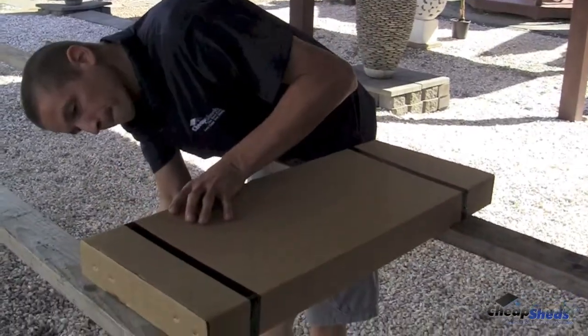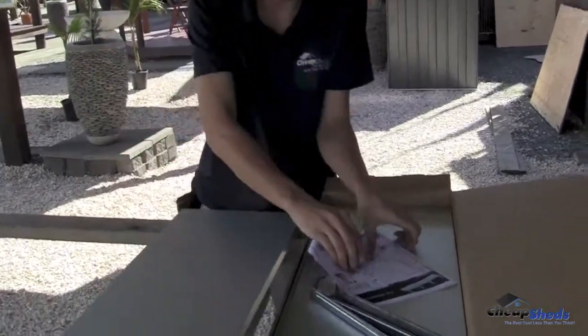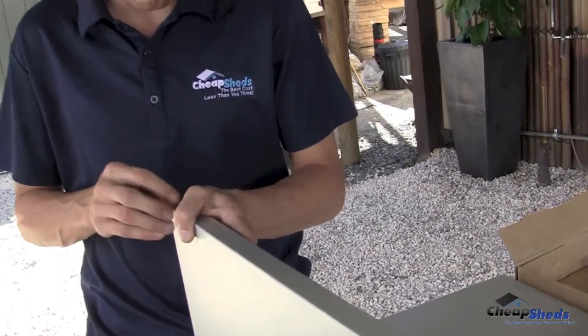You can start the process by cutting your box open and taking the components out. Then add a clip nut to each corner of all three shelves.